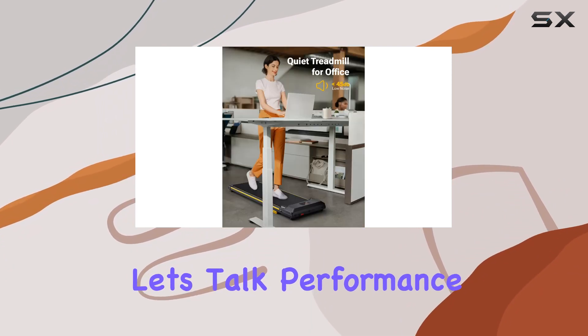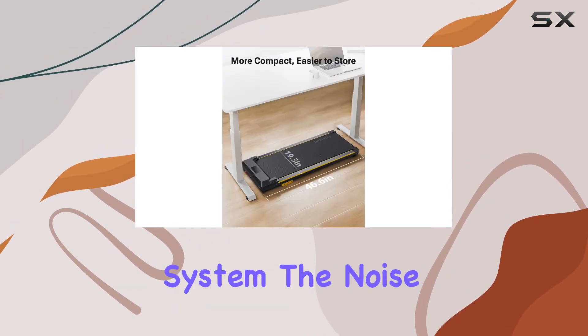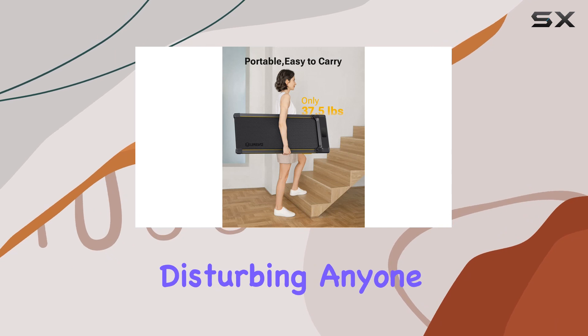Now, let's talk performance. The silent motor offers a speed range of 0.6 to 4 mph, and with the dual-shock absorption system, the noise level stays below 45 dB — perfect for home or office use without disturbing anyone around.